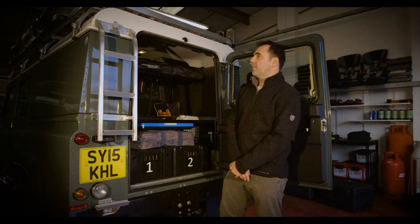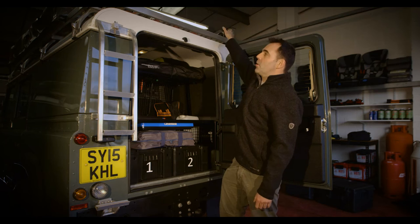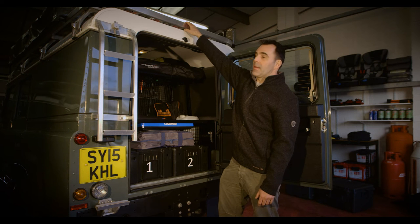This is the basic layout for all of our vehicles. Up on the roof, obviously, you have the tent, the awning, and recovery boards, should the worst happen and you get stuck in the mud.